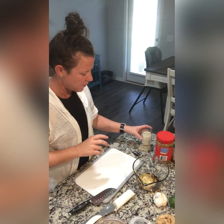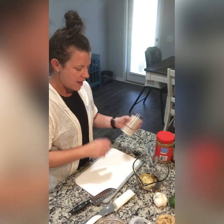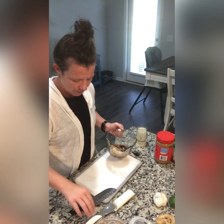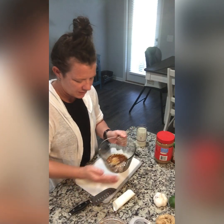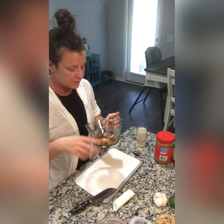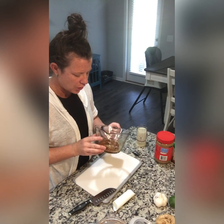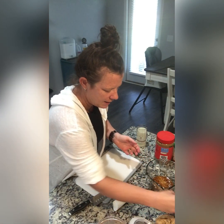Okay, so here we go, continuing on with my peanut sauce. I just put together a bunch of ingredients. We've got ground ginger or pressed ginger, pressed garlic, soy sauce, rice vinegar, and brown sugar. So we're going to keep on adding.